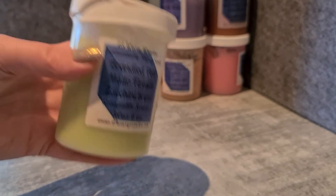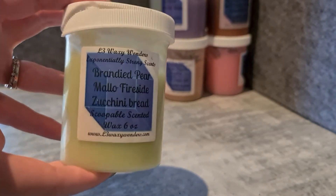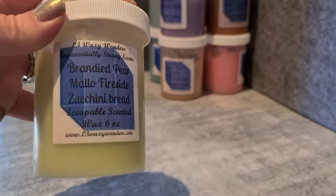I really need to get coverings on a couple with broken lids — I need to put some glad wrap on them to preserve them. Branded Pear, Mellow Fireside and Zucchini Bread — I melted this just last week and it smells so good. Her Zucchini Bread is really nice. That Branded Pear just adds that beautiful sweetness, and the Mellow Fireside just grounds it. One of my absolute favourites.